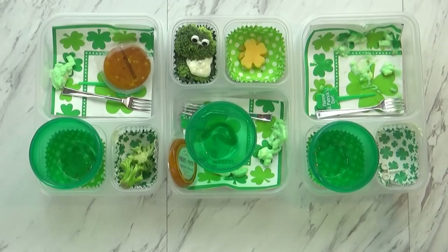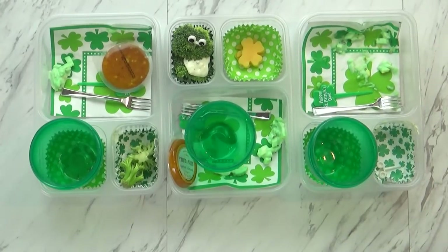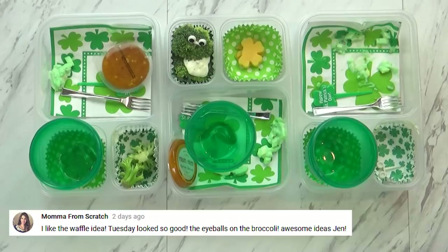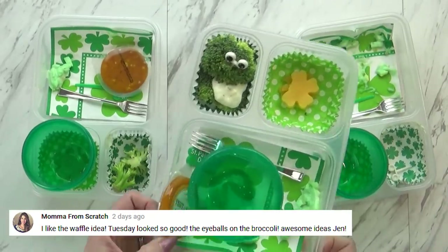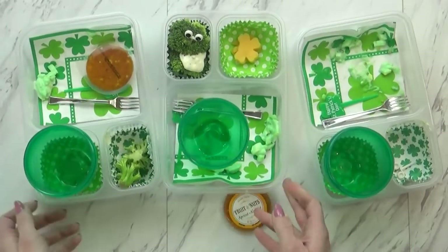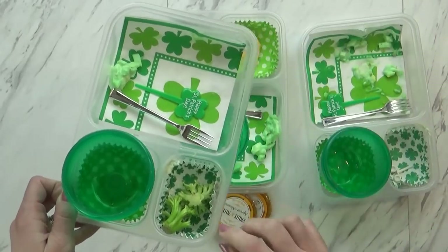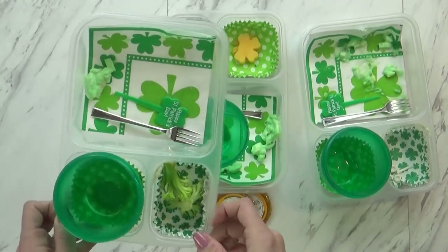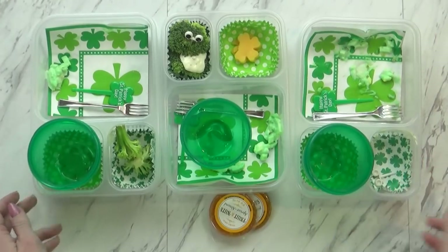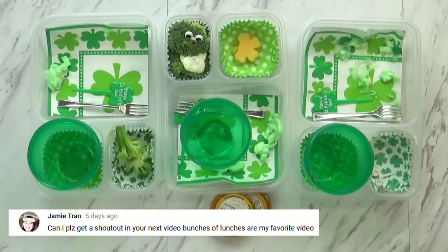Lunch time is over and we have some leftovers today — we were in a hurry to head out the door. McKenzie ate everything, so good job McKenzie. Her favorite was the egg sandwich. Jackson left some cheese and some broccoli — it doesn't look like he ate any broccoli, and he didn't eat the fruit-and-nut snack either, but he can eat those later. Lily did pretty good — she ate her sandwich, though she didn't eat the apricot snack and left her broccoli stems. The whole family really enjoyed the pretzels — we only have one left in the entire bag.